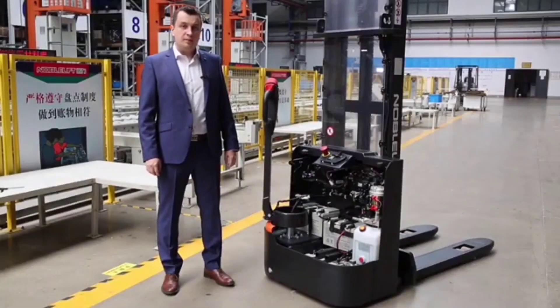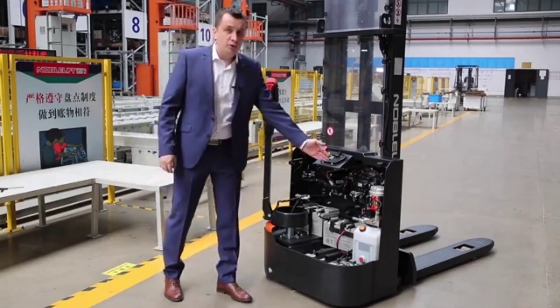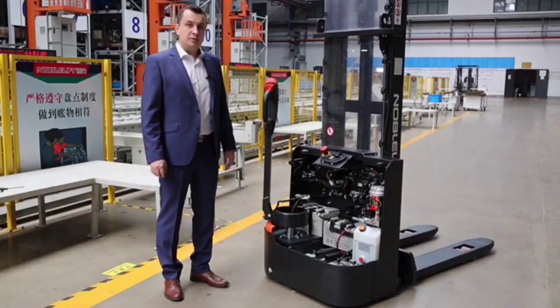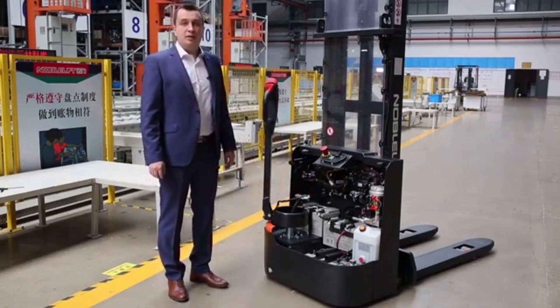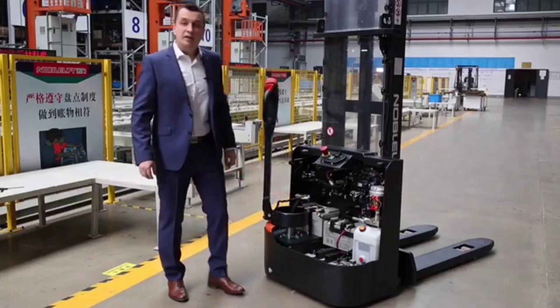Let me show you more details about the internal structure of the truck. First of all, this is a 48-volt system, which is why we have four batteries — 12 volt and 64 ampere-hours each. The truck has a pump unit with a power of 2.2 kilowatts. Please pay attention that the oil tank is plastic — a plastic oil tank helps reduce contamination of the hydraulic system and hydraulic fluid. The side wheel of the truck is easily adjustable; adjustment can be done from outside by simple rotation of a screw.